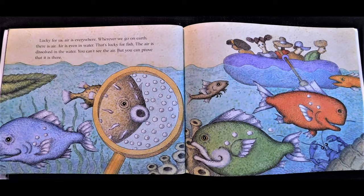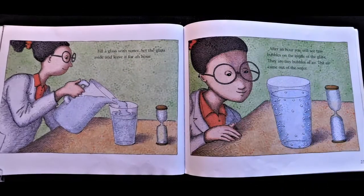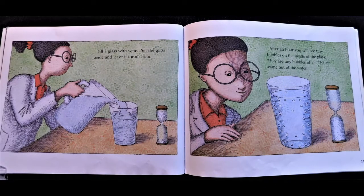Lucky for us, air is everywhere. Wherever we go on earth, there is air. Air is even in water — that's lucky for fish. The air is dissolved in the water. You can't see the air, but you can prove that it is there. Fill a glass with water. Set the glass aside and leave it for an hour. After an hour, you will see tiny bubbles on the inside of the glass — they are tiny bubbles of air. The air came out of the water.